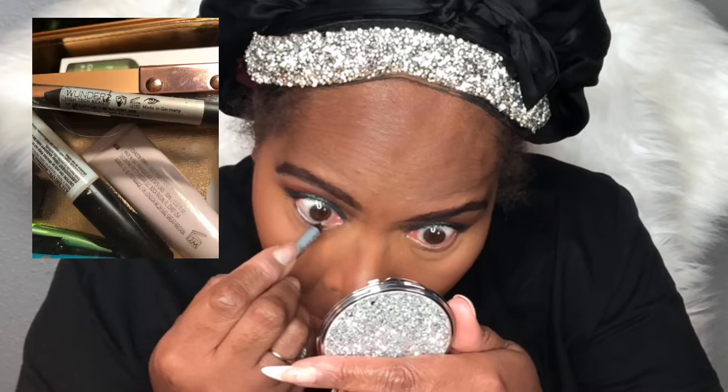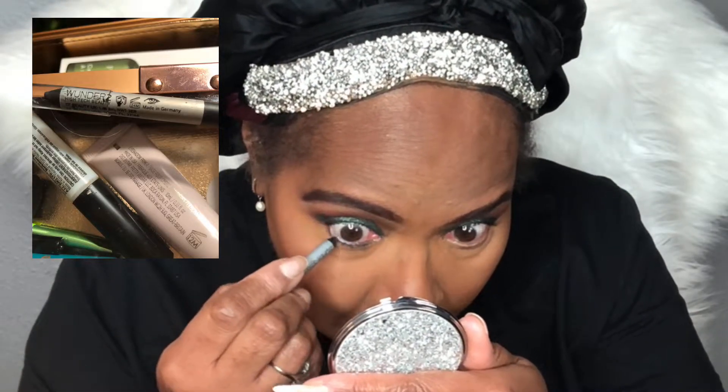Now I'm going to use some mascara by Rimmel of London — this is their Scandaleyes Mascara in the shade Black. I absolutely love this mascara. This is my third or fourth time using it for a look, and it goes on really smoothly with no clumping, elongates my eyelashes, and makes them look fuller. I'm also applying eyeliner to my waterline — this eyeliner is by Wonder 2 and the shade is called Essential Black. It's very pretty and goes on quick.